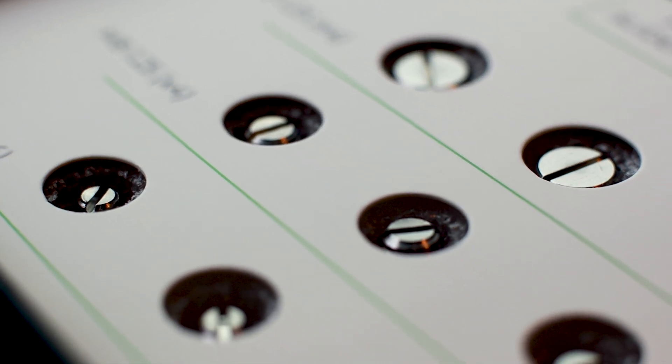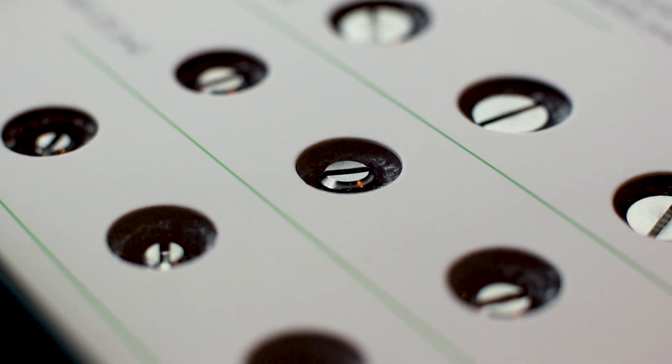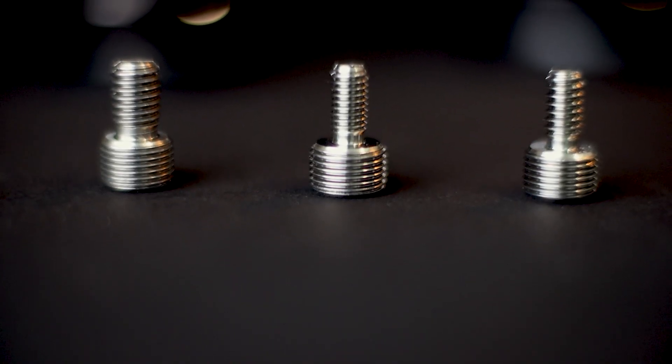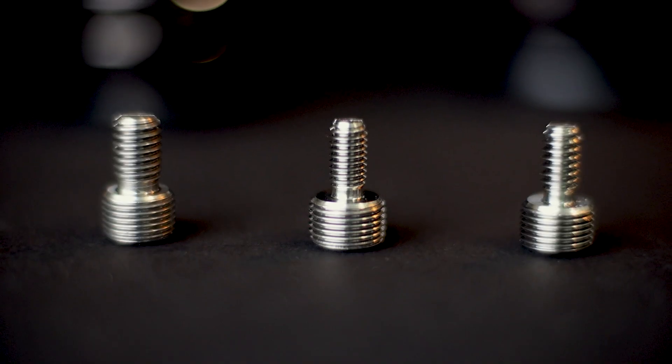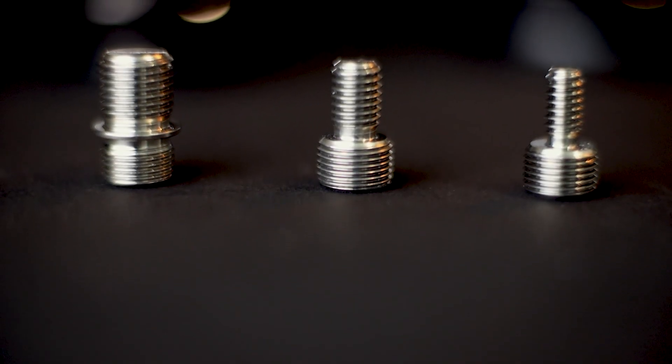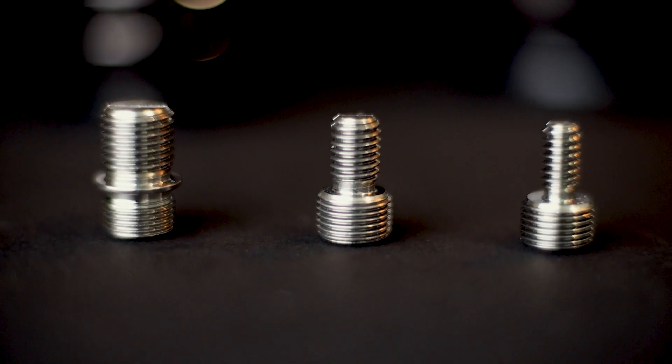The first step is to identify the correct thread size for your speaker or subwoofer. The Gaia NEO includes the three most common thread sizes, which fit most models. The Gaia 2 NEO and Gaia 3 NEO include M6, quarter-20, and M8, while the Gaia 1 NEO includes quarter-20, M8, and M12.